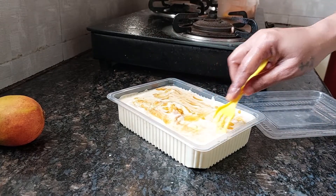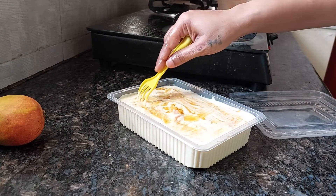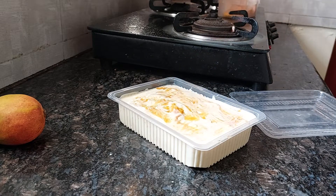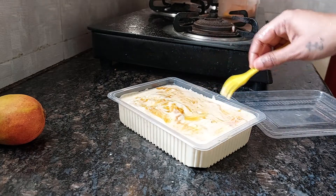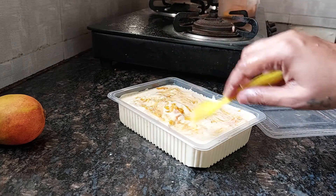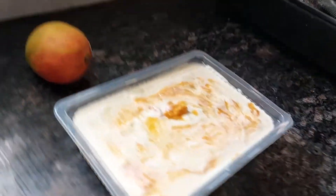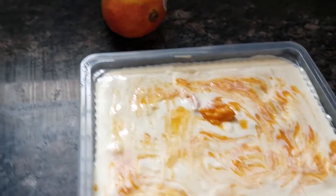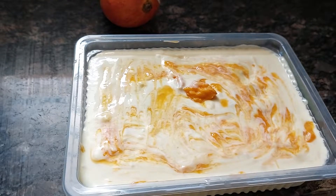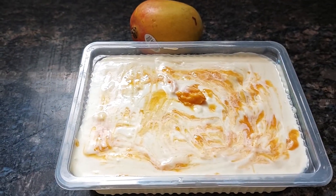Just a design for my recipe. This will go in the fridge now to set. I will leave it overnight and show you tomorrow the result. Thank you so much for watching!